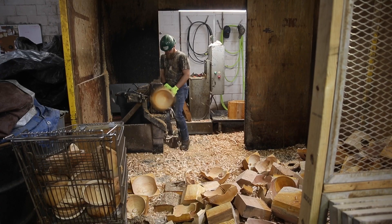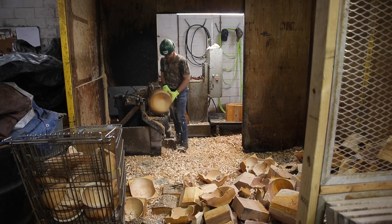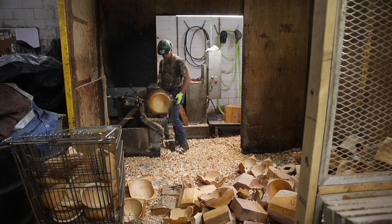So for example, say you have a log that's 22 inches in diameter, really high quality — each bowl blank will yield a 20 inch, a 17 inch, a 15 inch, a 12 inch, and a 9 inch bowl.